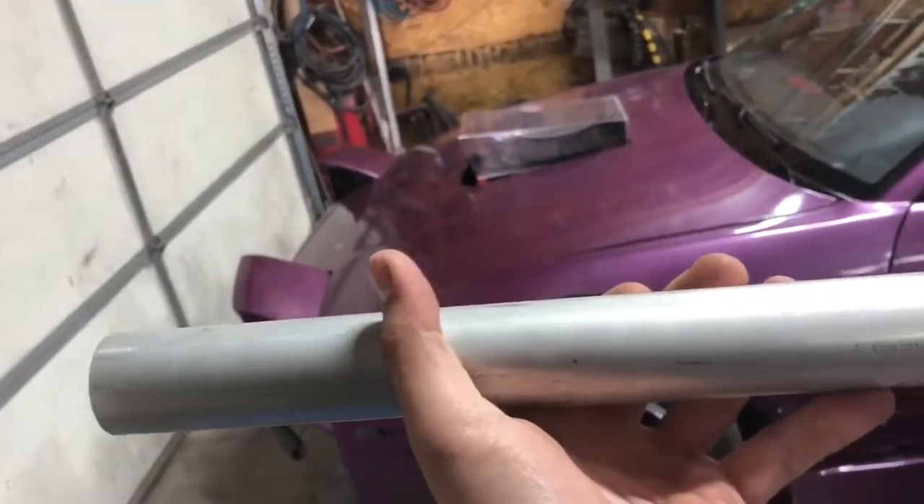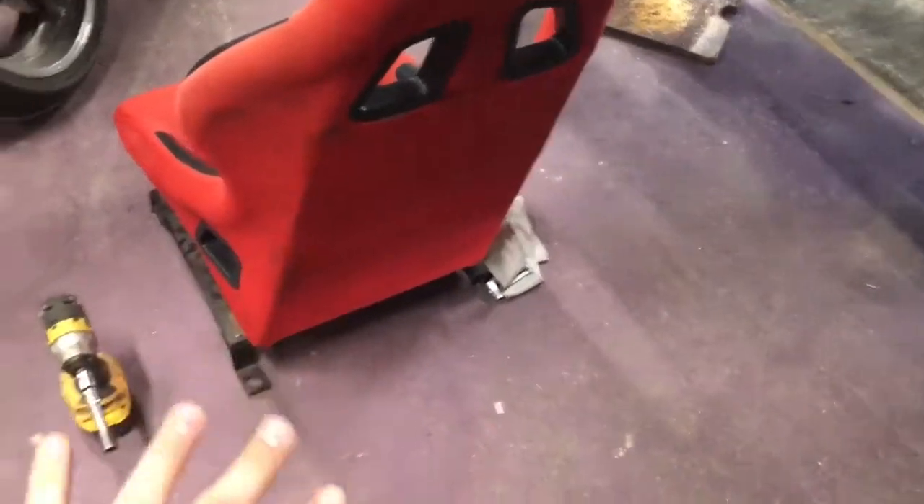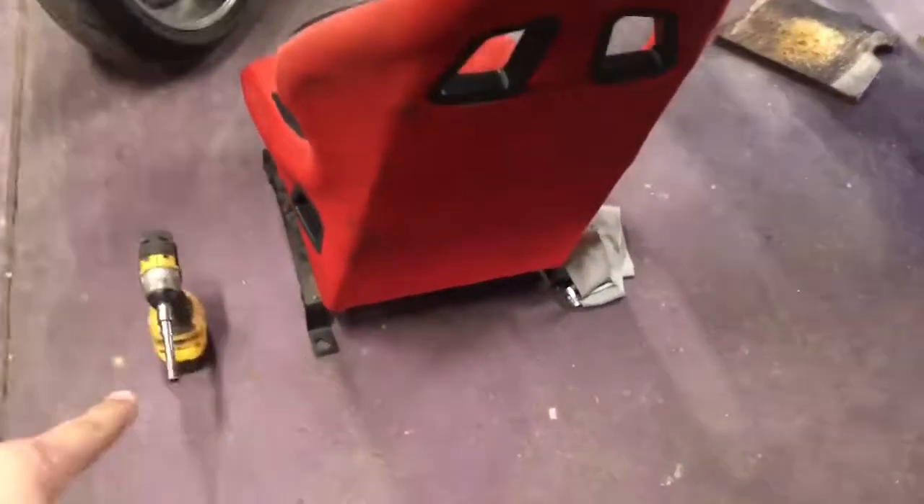It's supposed to have a bracket that clamps on here but unfortunately it didn't come with that, so I'm gonna have to make it. I'm going to take the bracket off my pro car seat - basically just the rails that mount it, they're in a fixed position - unbolt them, put it in the car, sit this on top, and see if I can make something bolt on with those side brackets.